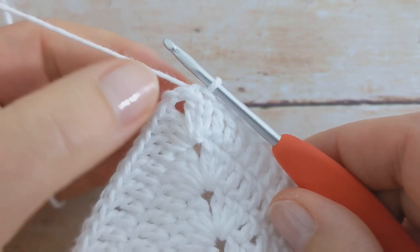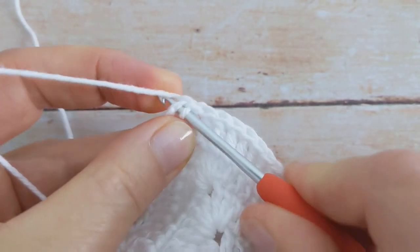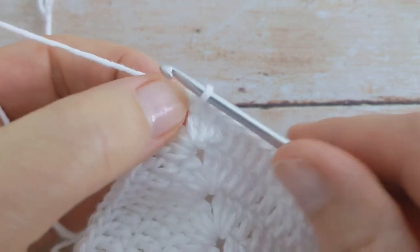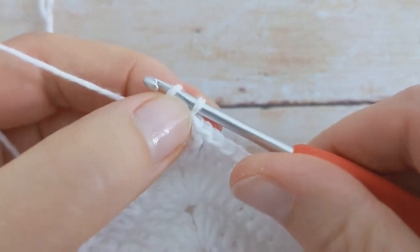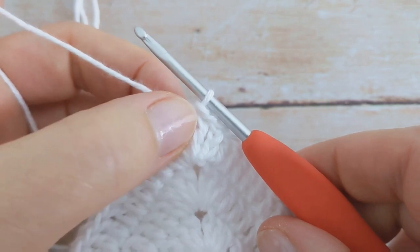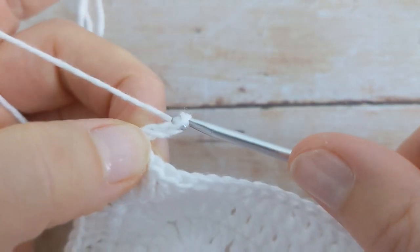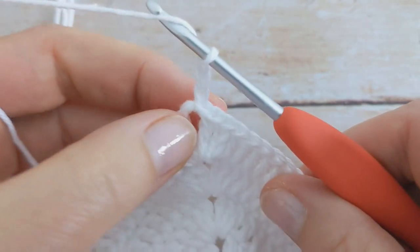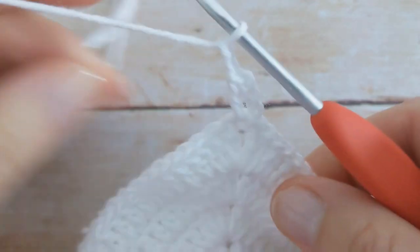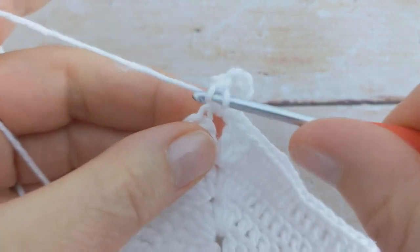For round two we're going to slip stitch into the next stitch and then slip stitch into the chain two space. Now we're ready to begin round two. We'll do the corner as before: chain three — one, two, and three — and this counts as your first double crochet. Then we'll work one double crochet, chain two, and then two double crochet into the same space — so one and then two.